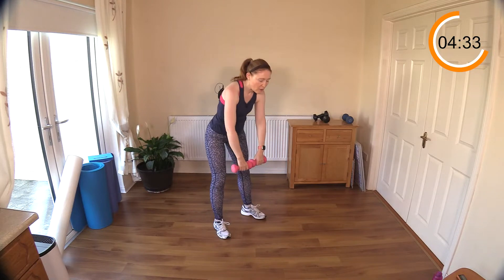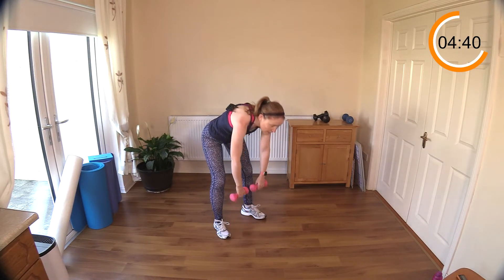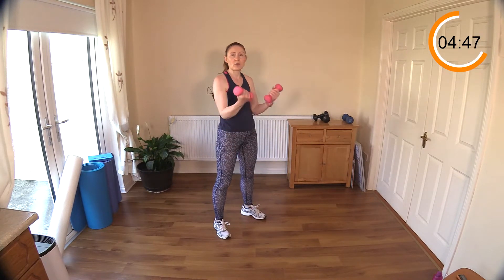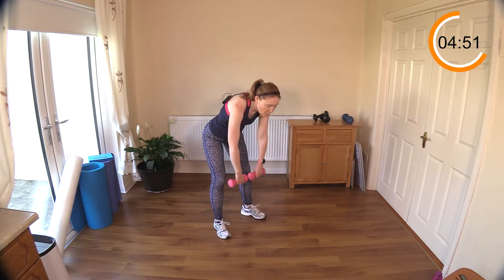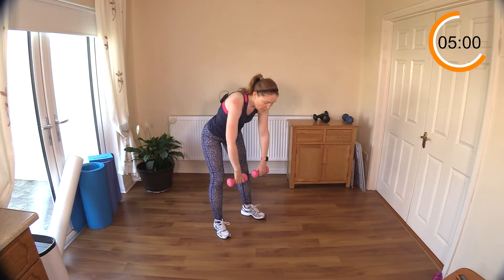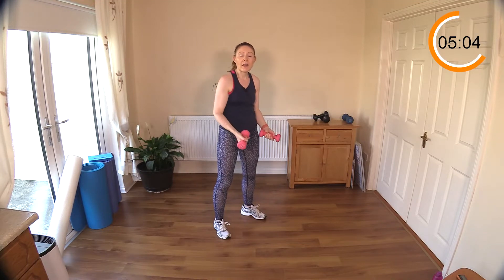Curl up — keep your head up. Tuck your elbows into your waist, don't have them flaring out to the side. I want you to do a full range of movement for your bicep curl — curl those dumbbells right up to your shoulders. You don't have to get the dumbbells all the way down to the floor — here's fine. This is a wonderful strength versus mobility move.